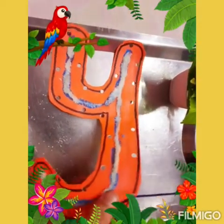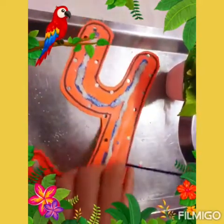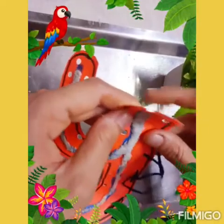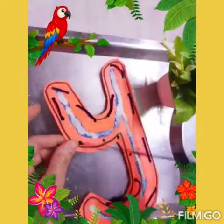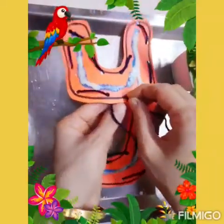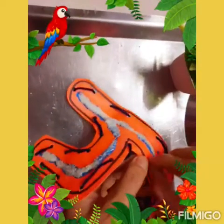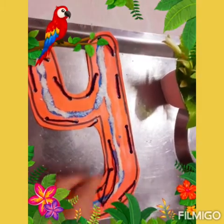Pull it down. Now pull it up. It is a very important fine motor activity — you must do it. Children will take a lot of time; I am doing it quickly. I have almost finished my work. Letter Y is ready. You can tie a knot here.